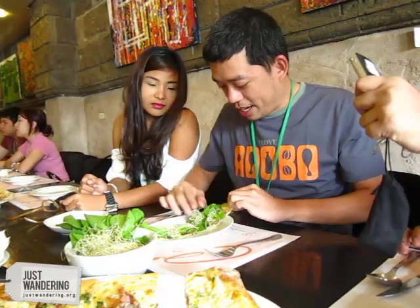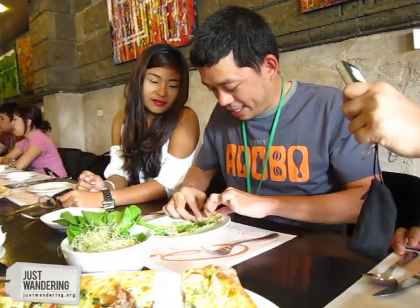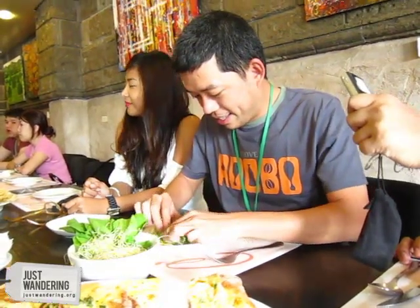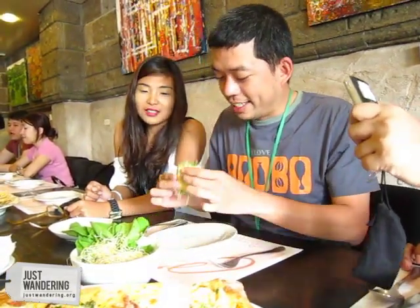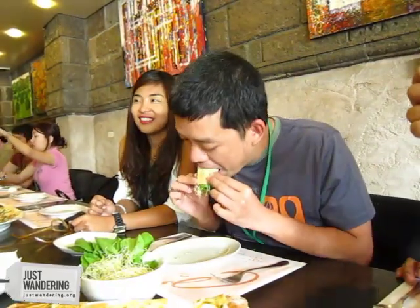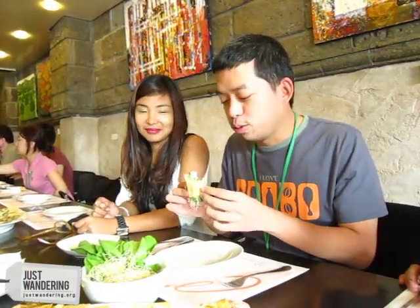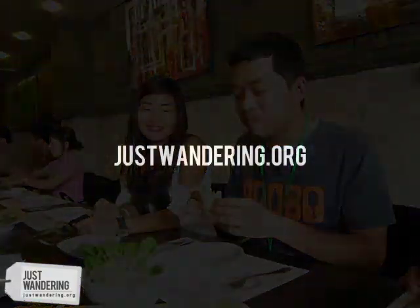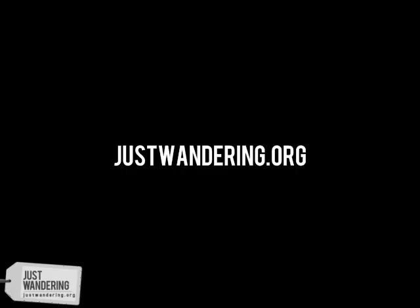Then you roll it up. So it's like sushi — or lumpia. Actually, it's maki, not sushi. Okay, thank you.